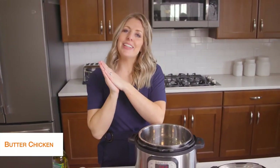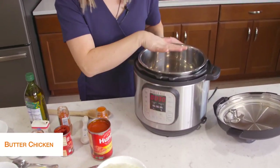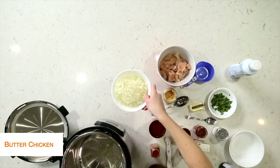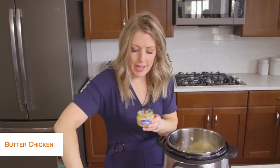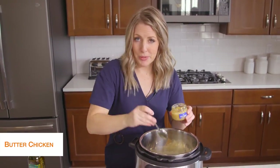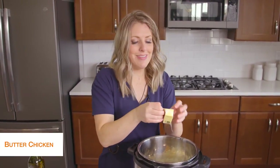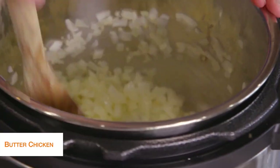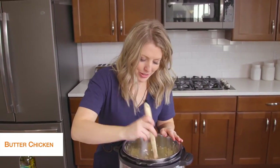The last recipe today is butter chicken, and this one is my favorite. First I'm going to push the sauté button and start heating up the pot. Then I'm going to take about a tablespoon of olive oil and drizzle it on the bottom. We're going to add one onion, minced small. While the onion's in there, we're going to add about two teaspoons of garlic and then four tablespoons of butter. We'll mix this all together for about five minutes until the onions get that lovely fragrant smell and are cooked.